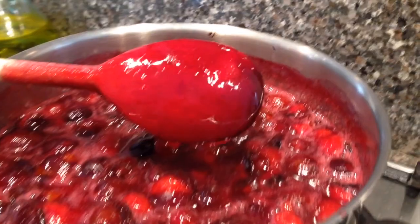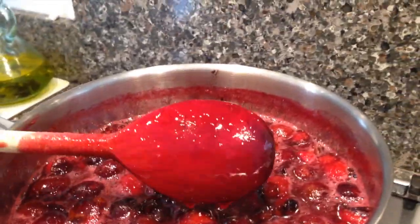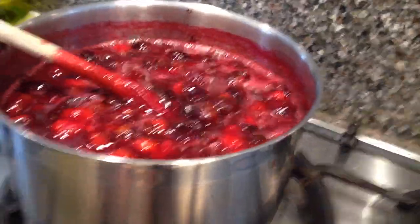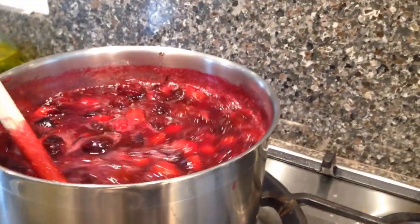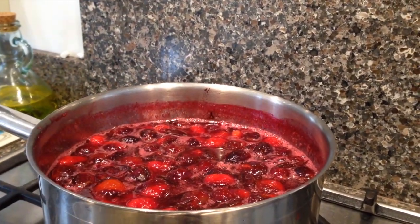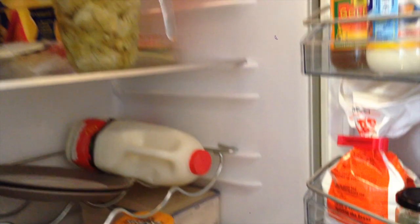The sugar has now dissolved. As you can see, the back of the spoon has got no sugar grains on it. That's taken about five minutes to gently dissolve. Now you can turn the jam right up — turn the heat right up and start to bring it to a boil. Meanwhile, take two small plates like this and put them in the fridge. This will make the plates really nice and cold and will help you test to see if the jam sets, which I will show you in a minute.